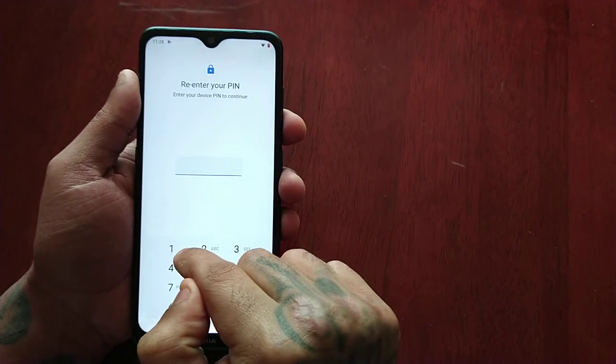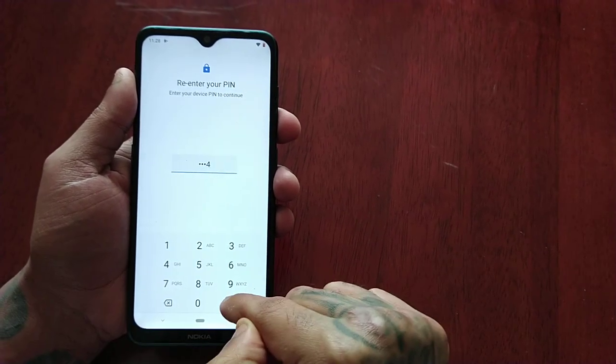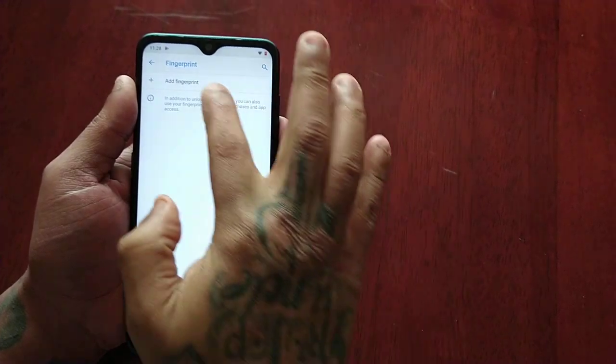Once again, enter your device PIN to continue — so 1-2-3-4. Now I need to add a fingerprint.